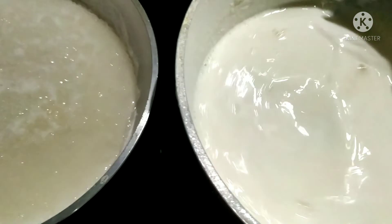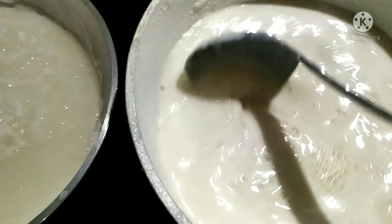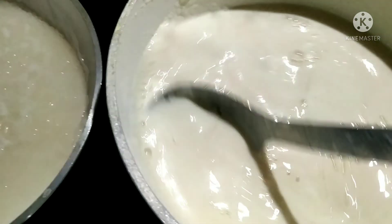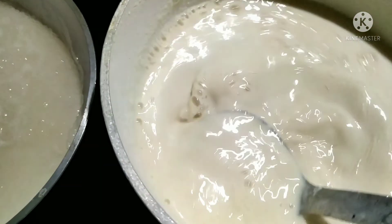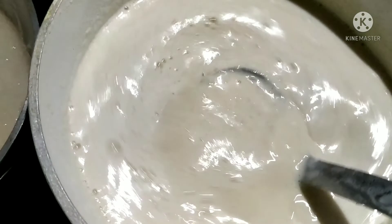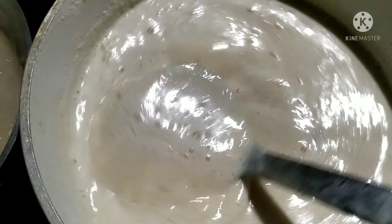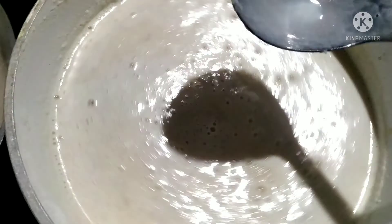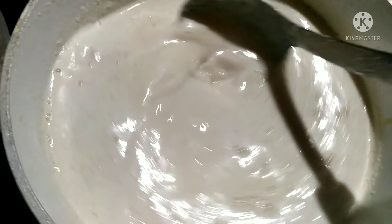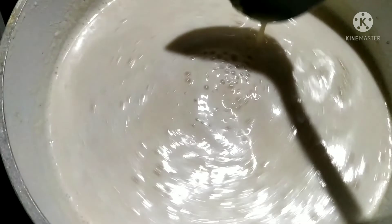If you put the pudding in a small amount of milk, you can mix the rice in a half cup. Let's mix it in the milk and mix it in the middle.